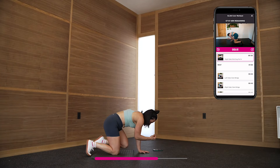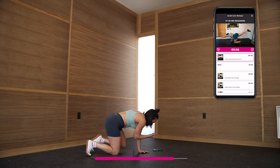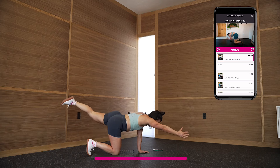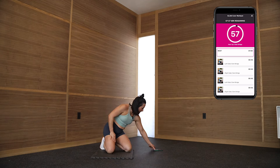Rest is coming and we get a pretty substantial rest, which is really nice — stick with it. One more. 60 seconds of rest — shake it out.